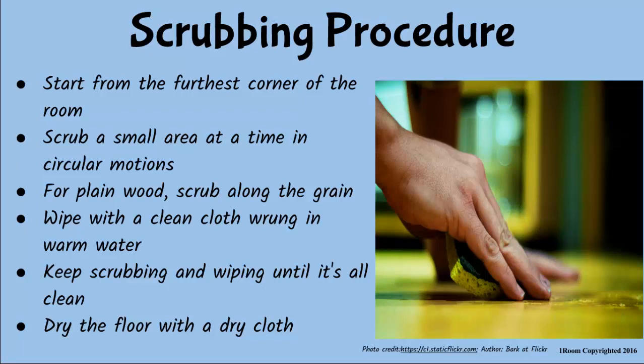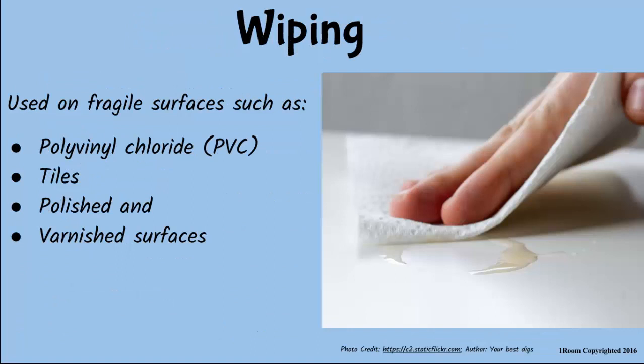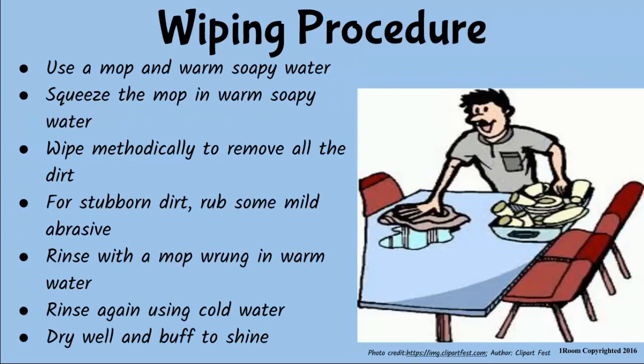Scrubbing and wiping can both be used at the same time. But on surfaces that can be damaged by scrubbing, clean only by wiping. Such surfaces include polyvinyl chloride surfaces, also known as PVC, tiled, painted or varnished surfaces. Can I try the wiping procedure? I clean our dining table every day. Sure, why not? Squeeze a mop in warm soapy water and wipe the surface. If the dirt is stubborn, add a mild abrasive and rub until the dirt comes out. Rinse with a mop dipped in warm water followed by cold water. Dry well and buff to shine.